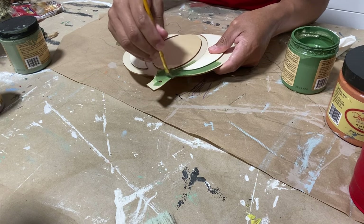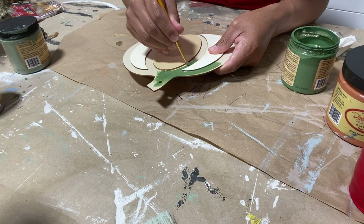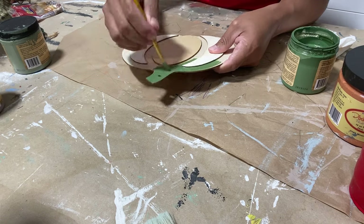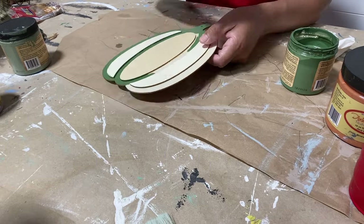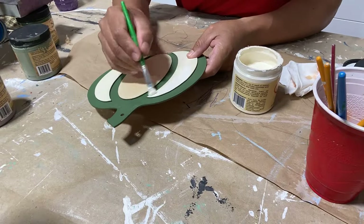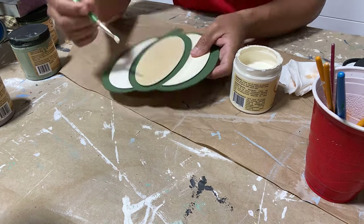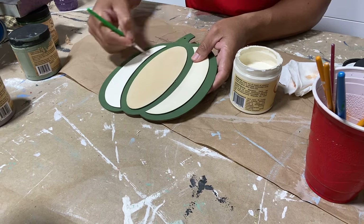First, we're going to apply two coats of the English Ivy using a small artist brush to keep it nice and neat and clean. Once we got that gorgeous English Ivy on, we decided to come back with a lighter color called Cucumber Ice, also from Dixie Bell's new Cottage Collection, to paint on the raised portion of the pumpkin. That way we have some nice depth and dimension — use an artist brush for this as well to keep it nice and tidy.